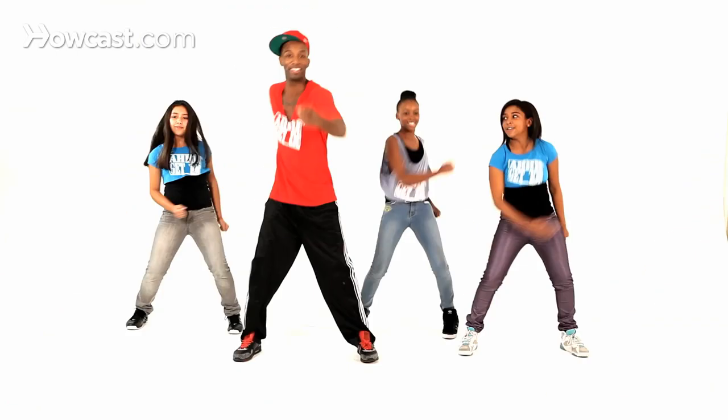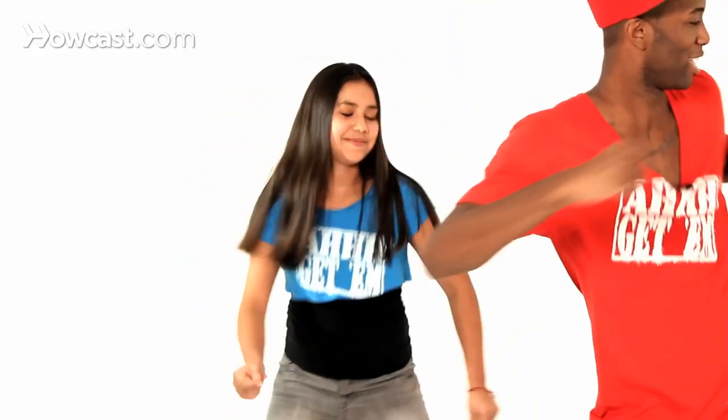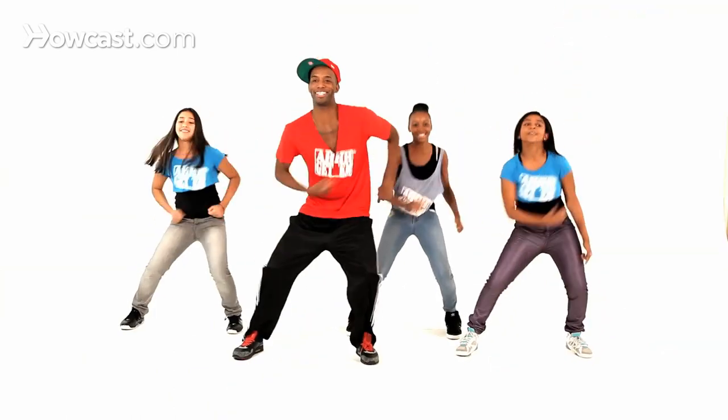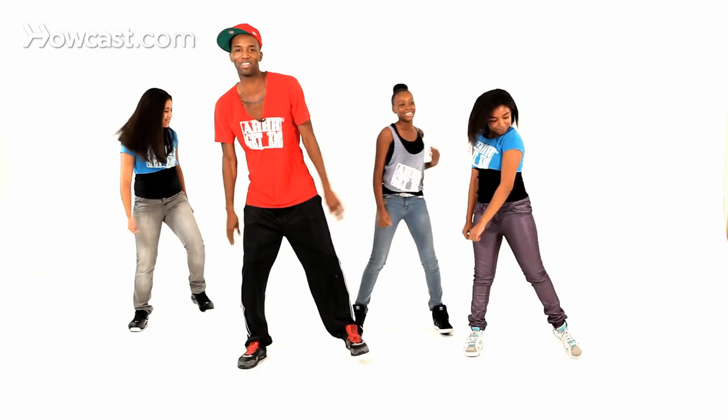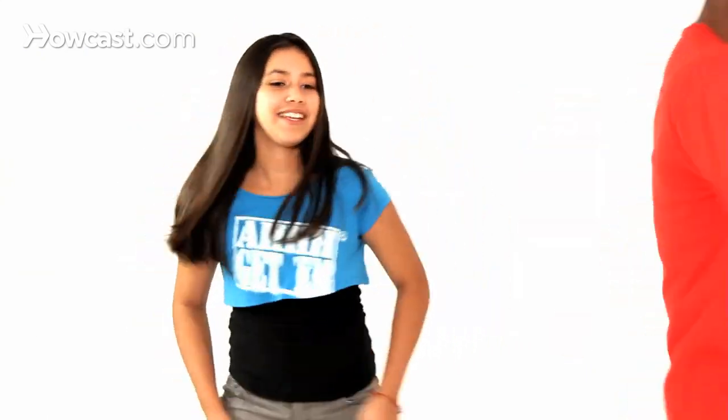You ready to try it? That's Wu-Tang. You ready? Let's do it again. Like this. Come on. That's your Wu-Tang. You got it? Let's try it, come on. Everybody, let's go.